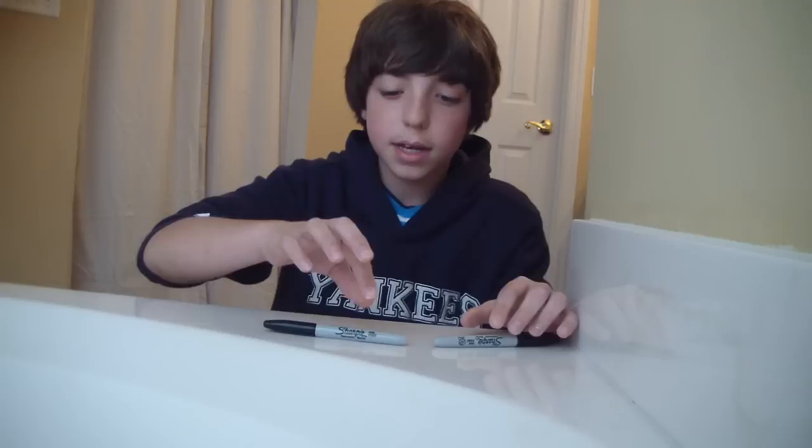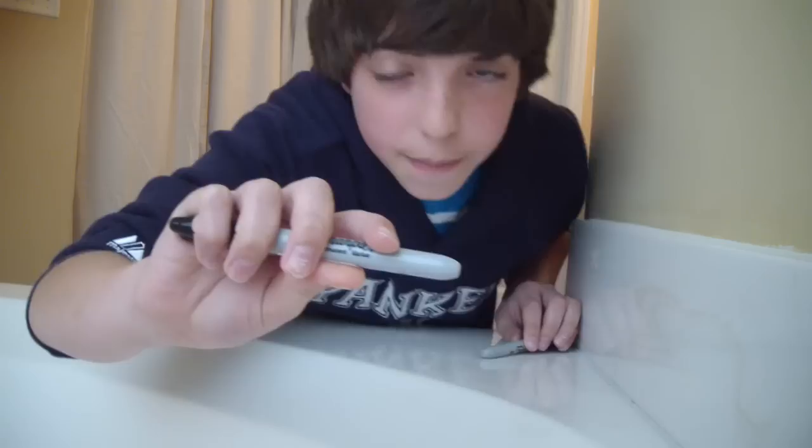First I'm going to teach you how to hold the pen. Basically you just pick it up like this at first and then just wrap the rest of your fingers around, so you're holding it like this. Now we're going to work on some sounds.